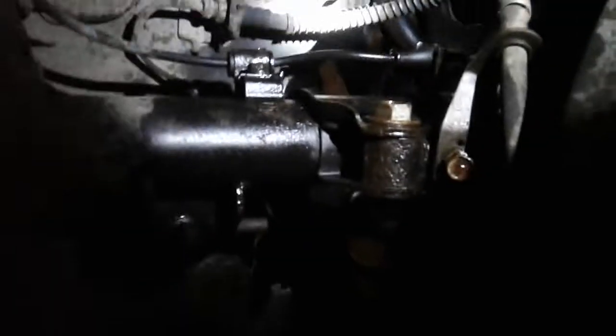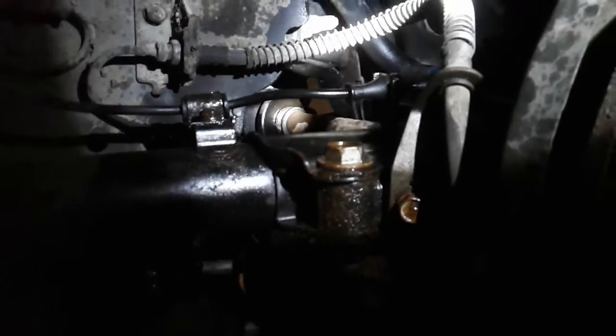Way back in there — I don't know if you can see that — right back in there, that's your transfer case. So I'm gonna let that WD-40 sink in for a day.